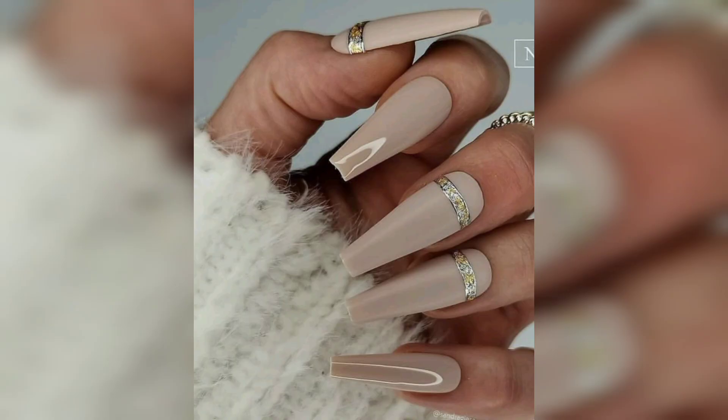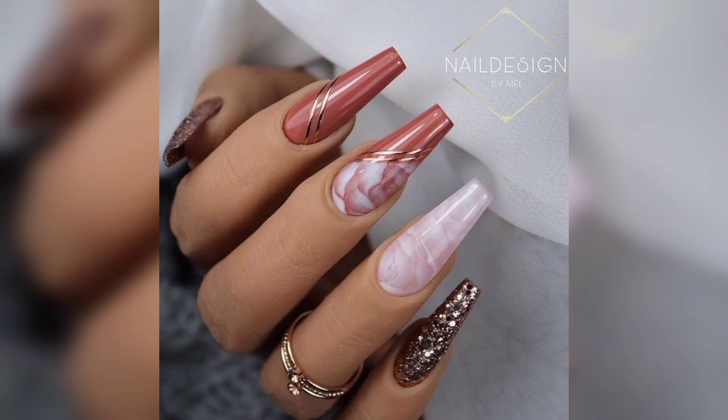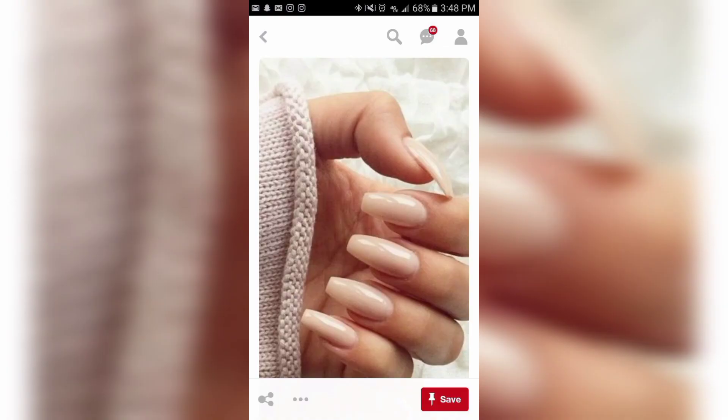However, they are not without drawbacks — acrylic nails come with a price tag and they can damage your natural nails if applied incorrectly. Because of this, it's important to consider a few things before visiting the salon.